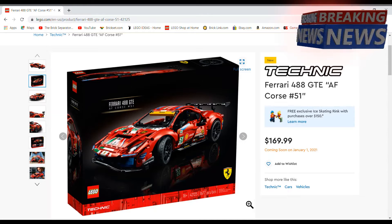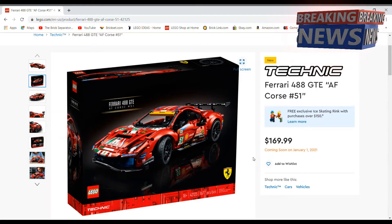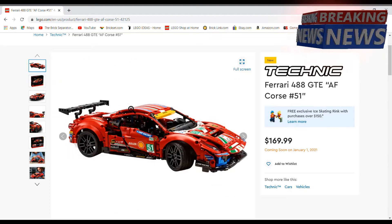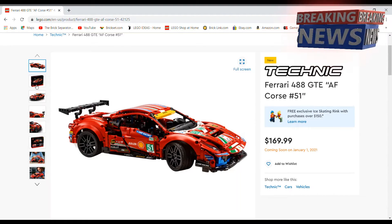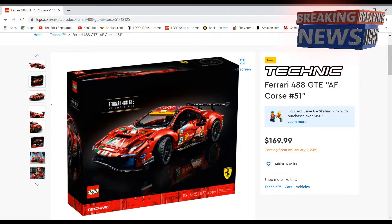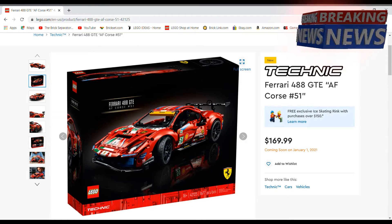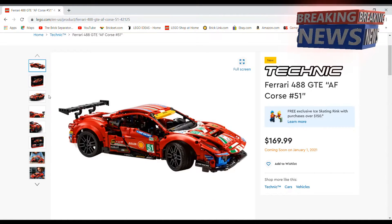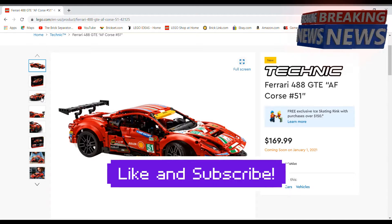There are 1,677 pieces in this, so the price-to-part ratio is pretty good for a Technic set. But I would personally like to see this at about $150 — the same price as the Porsche 911 RSR. I think that would be a pretty fair price.